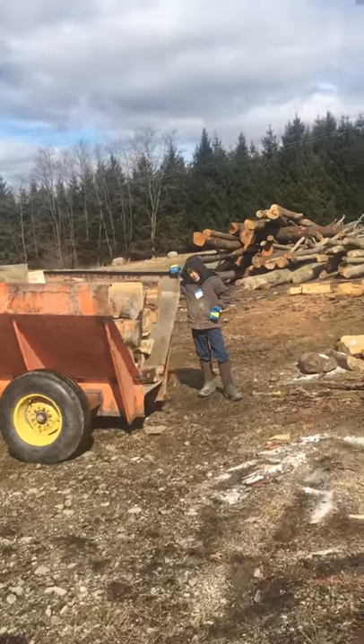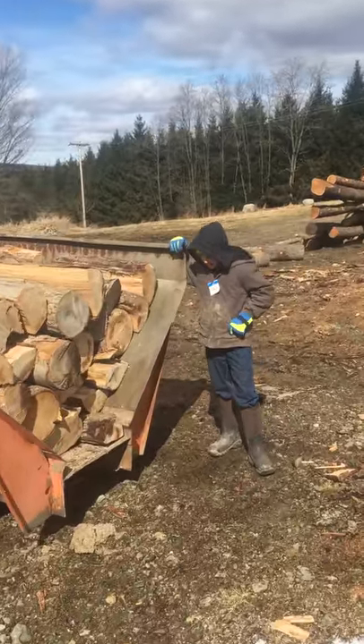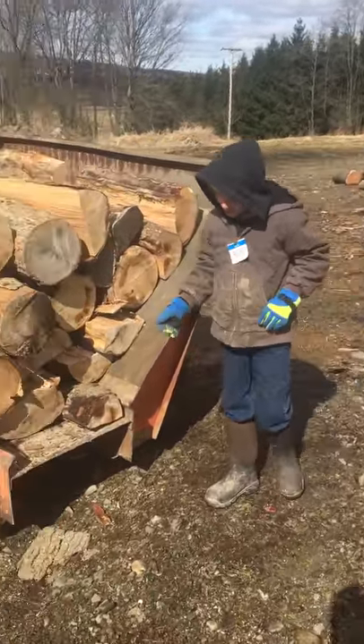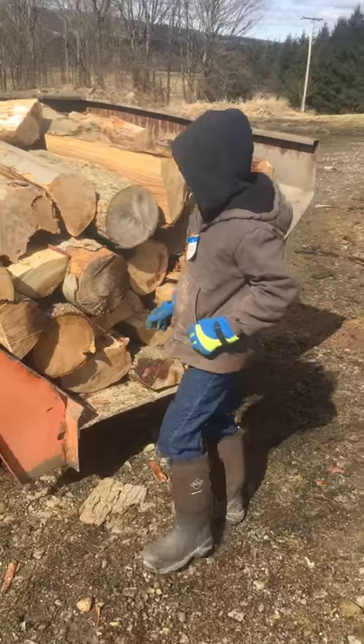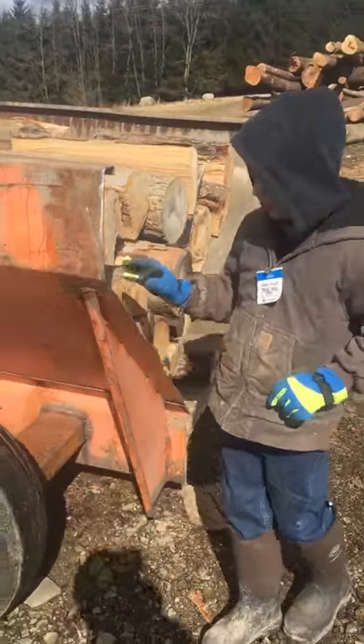What is this? A nice old wood trailer. So we got our frame here, and this is an old sand thing.